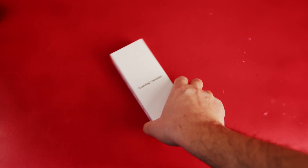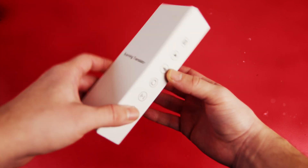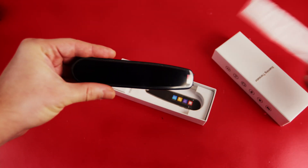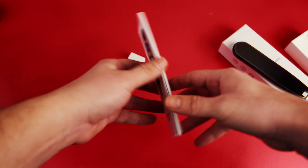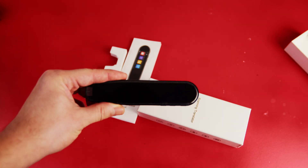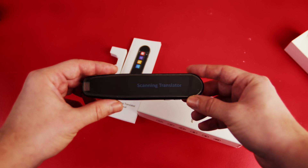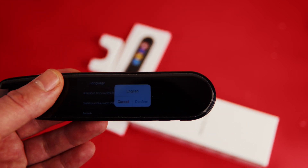It arrived in a pretty generic box with no brand — it just says 'Scanning Translator'. Let's open the box and see what's inside. Here is the device, and there's basically nothing else in the box except a user manual in various languages. Let's see if it boots right out of the box — it's taking a little time but it finally did.